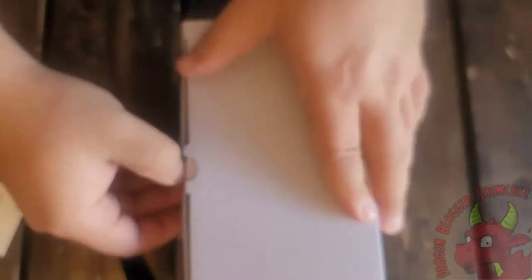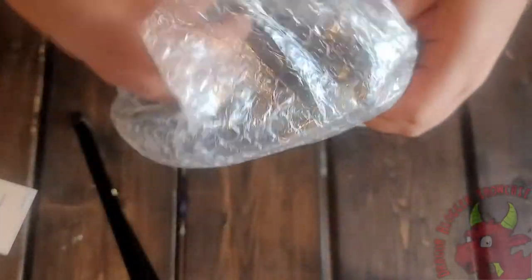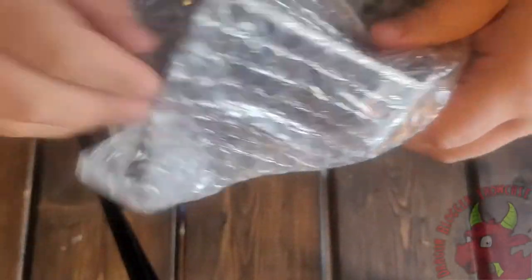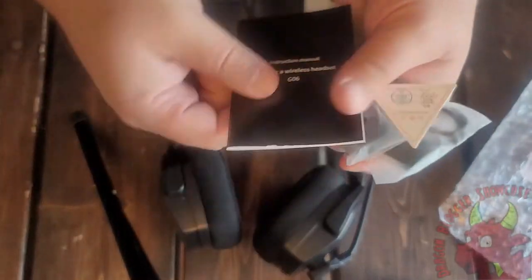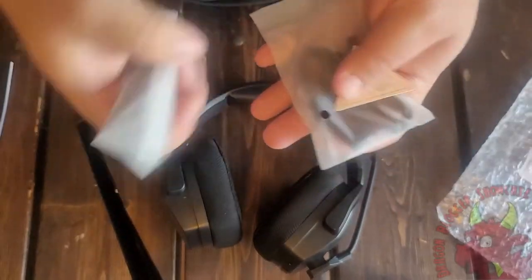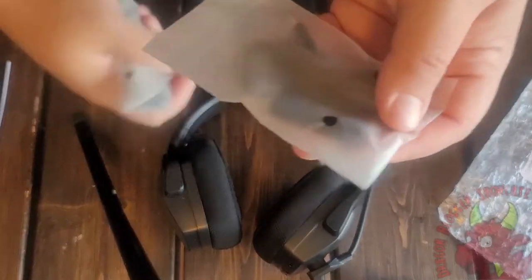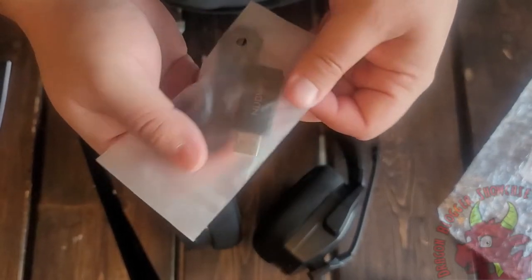Let's get this thing open and take a look at it. Pretty simple box. There's some documentation. We have our headset instruction manual, a USB-C, and this is a wireless dongle.